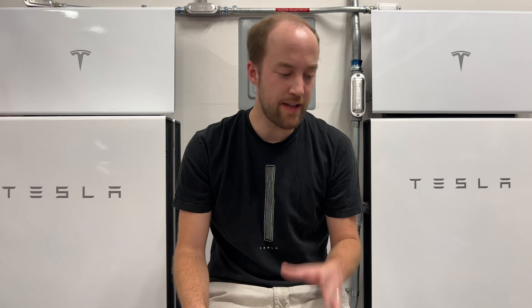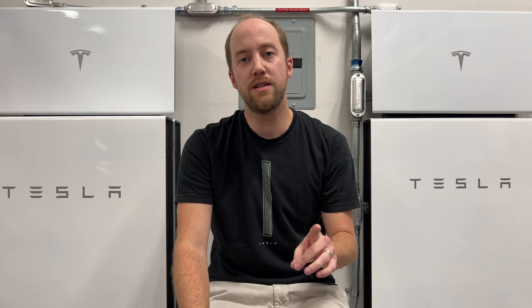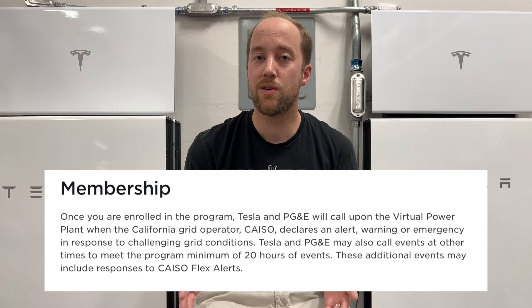As summer's winding down, it's a good time to look at the virtual power plant events for the 2023 season. In August we had three more events — three hours, five hours, and three hours long. Including July, we're at 16 hours of events. One important thing to note is that the website guarantees PG&E and Tesla a minimum of 20 hours of events, so it looks like we're just scraping by at the bare minimum this summer. I'm kind of disappointed — I was really hoping we'd use the program a little bit more.